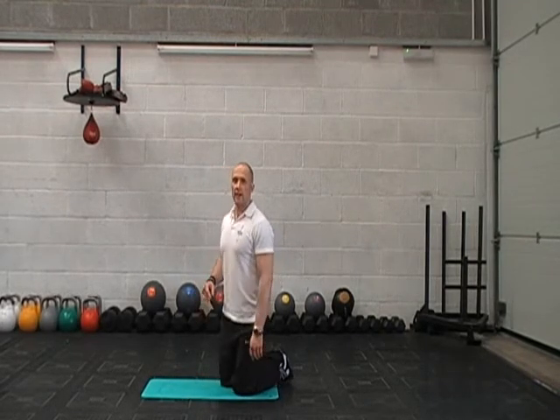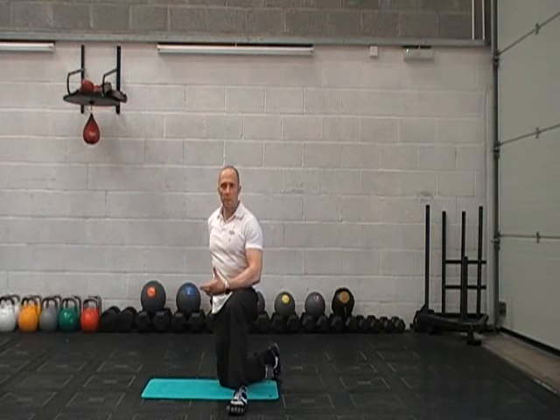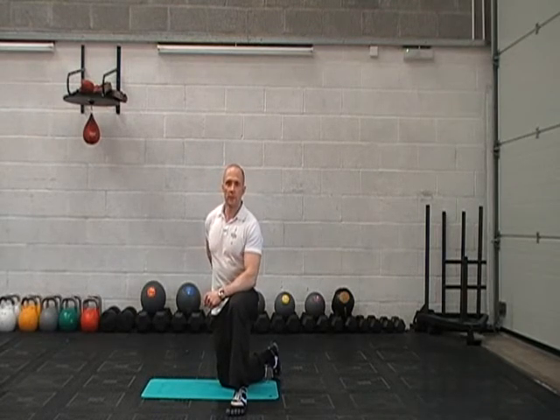Work on those stretches every day and that will really help straighten your pelvis out and get rid of any lower back pain that you may have. So that's the hip flexor stretch, and I'm Mark from CommandoFitnessBlueprint.com.